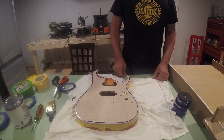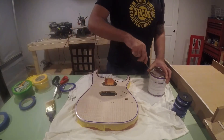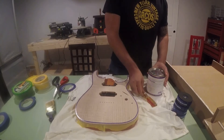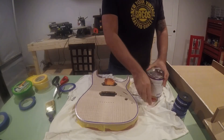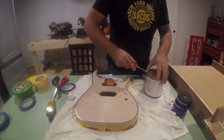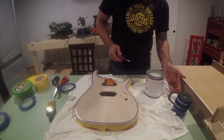I'm going to use General Finishes Enduro sanding sealer, a satin finish — I spoke with the guy from Big D Guitars and he said this would be the best way to do a full binding effect. I'm going to give it a shake just in case and open it up.